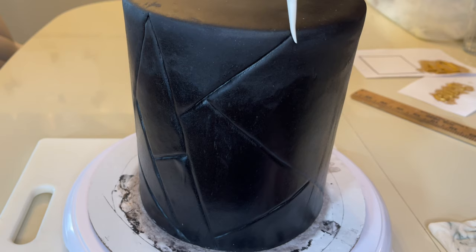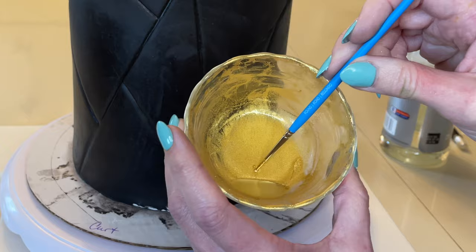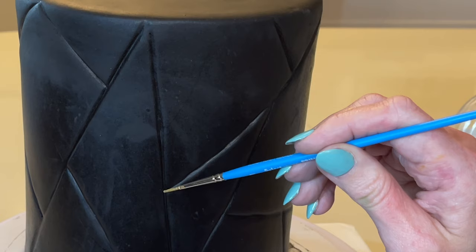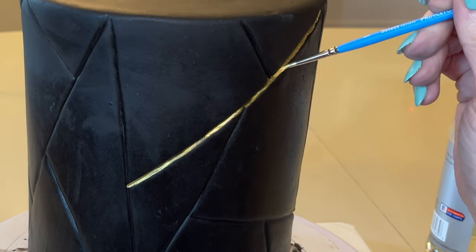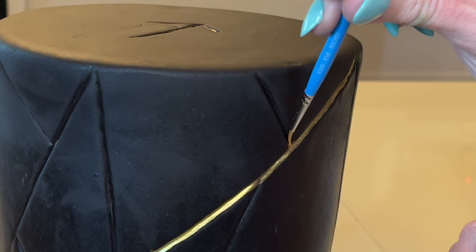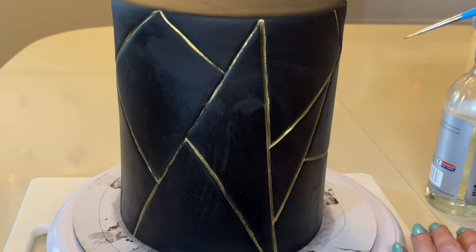Once I have all the lines done I'm refining them, using the thicker end to deepen them, then sticking it back in the fridge. I mix a little more gold with a little more lemon extract. Now I want to paint all these impression lines gold. I'm supporting my hand with my other hand and using a really thin paintbrush. It takes a couple of coats and a steady hand — don't have coffee before you do this. It's a bit of a lengthy process, but going back for a second coat really makes the gold pop.